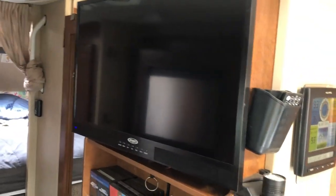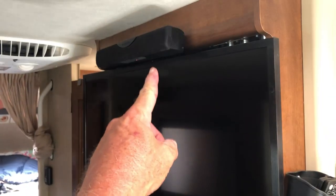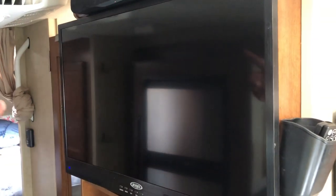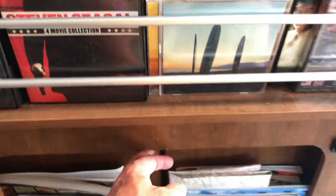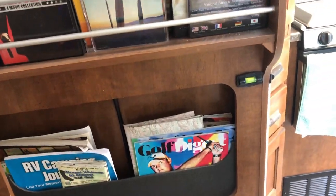We have this ceiling fan, air conditioning, and the TV, which is hooked up to satellite. Since the air conditioning is loud, I put in a sound bar up here so I can hear the TV with the AC running. And this is where the cord runs down through here and out to the outside, which I was talking about earlier.